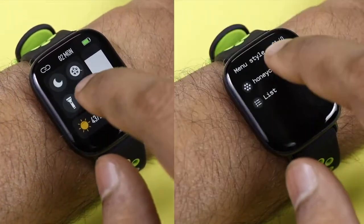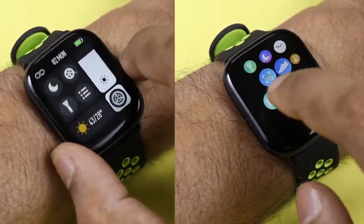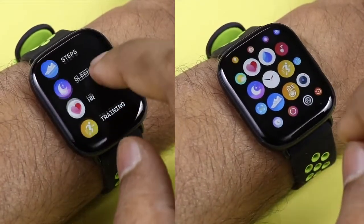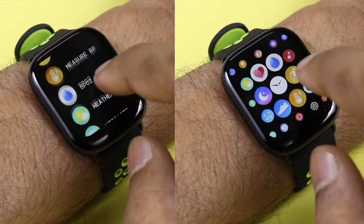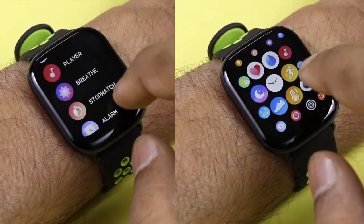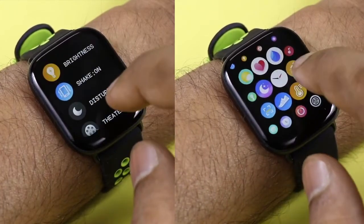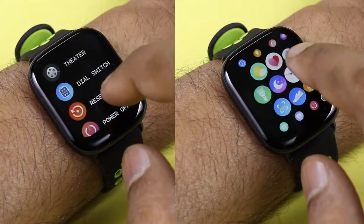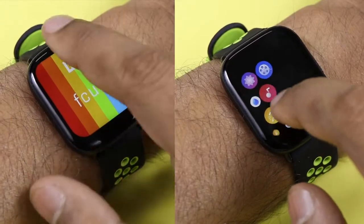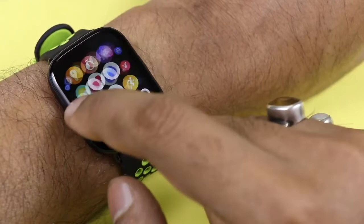The watch comes with two UI modes — honeycomb and list mode. On the right you see the honeycomb mode and on the left is the list mode. Both modes cover all the same menus; it's just the user interface that changes. The list menu shows everything in a list, while honeycomb shows them spread out.